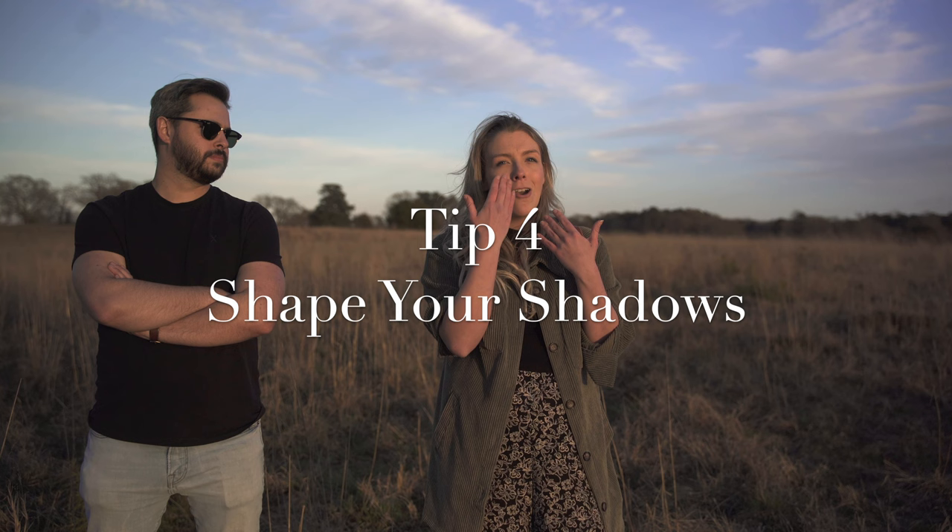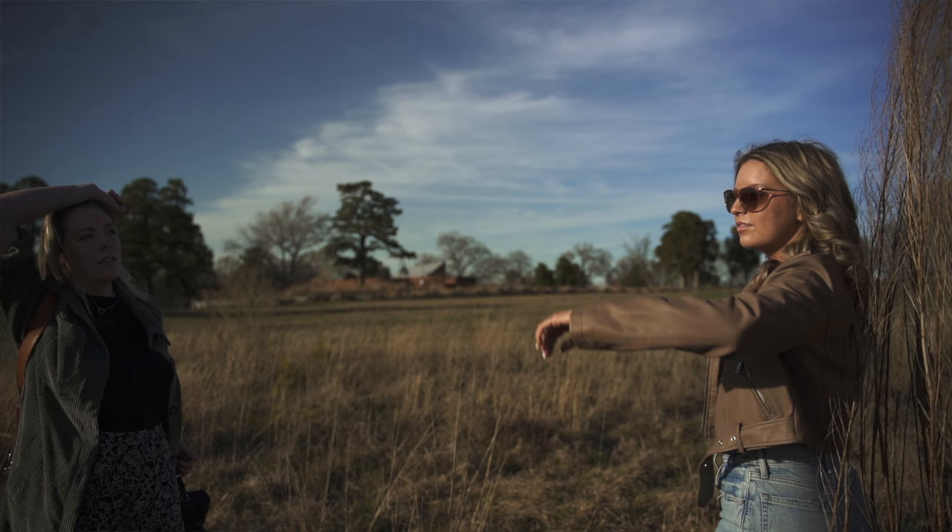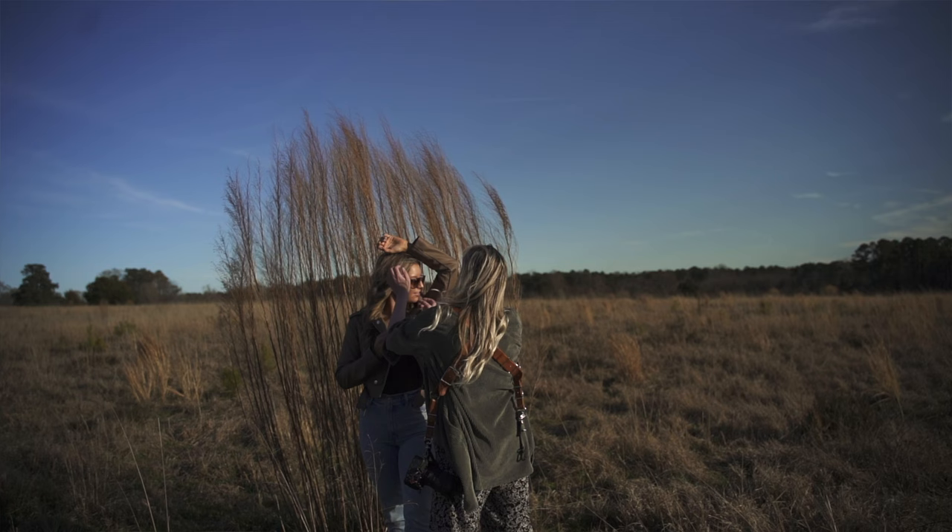Next we're going to talk about direct light — this is for when you want something dramatic with shadows on a face. Working in direct light can be extremely intimidating. High noon sun is the most extreme scenario, with the sun right overhead casting very harsh shadows almost anywhere you position your model. You can get creative: turn your model directly into the sun, then watch the shadows on their face to make sure you never get a hard nose shadow casting across it. Expose for what's highlighted — what's in full sun.